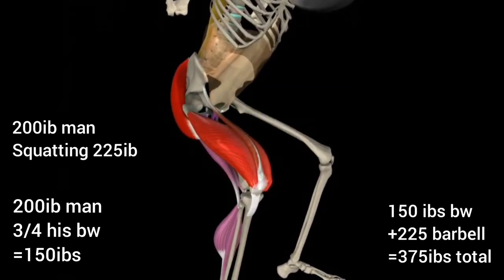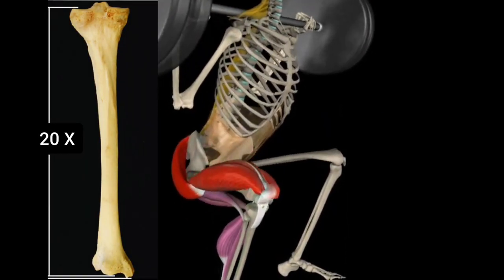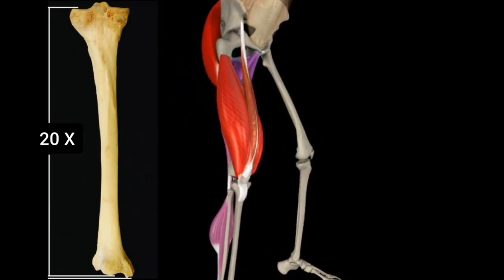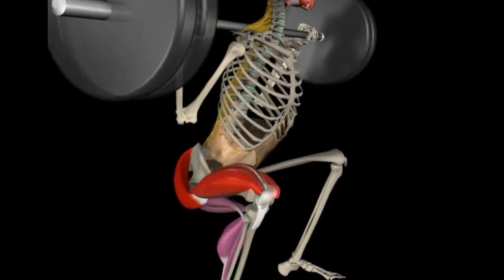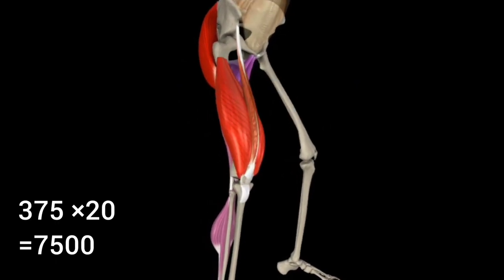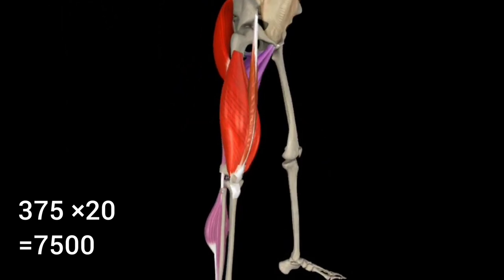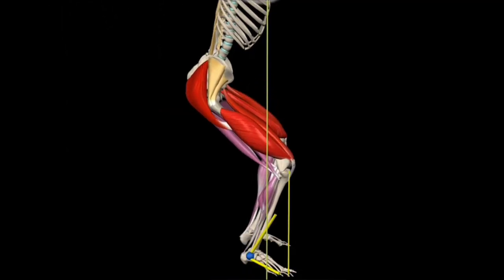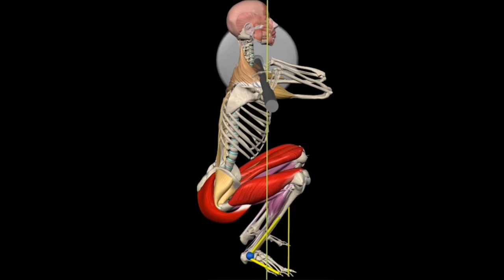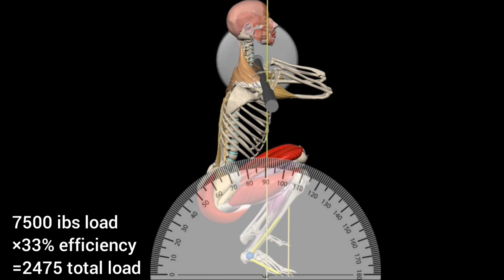That equals 375 pounds total. Since the tibia length has a magnification factor of roughly 20 times due to its length, the 375 pounds would be multiplied by 20, totaling 7,500 pounds of load. That number then needs to be multiplied by the efficiency factor of 33% for the lower leg, because his lower leg does not pass a 30-degree angle, severely limiting its range of motion.